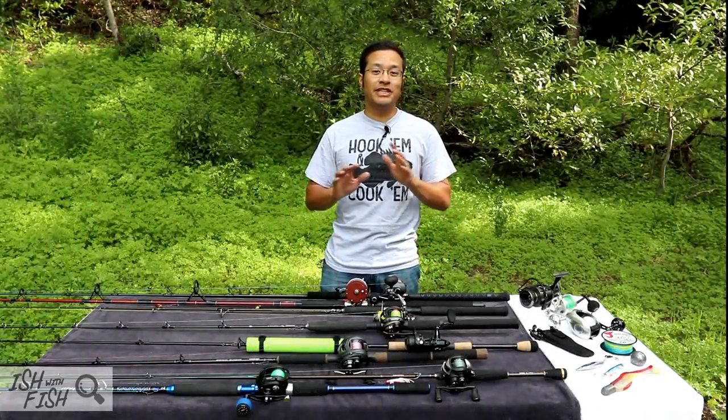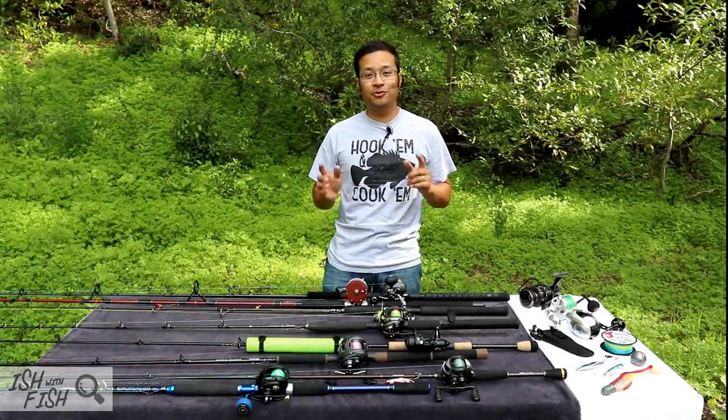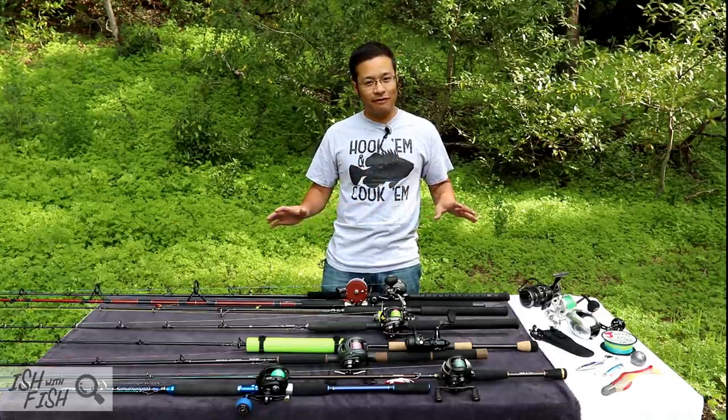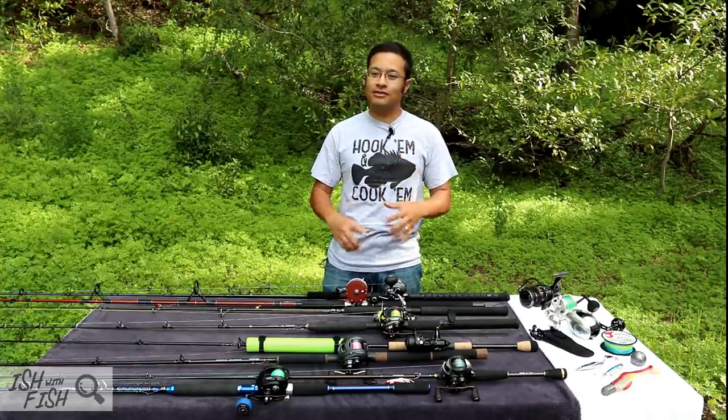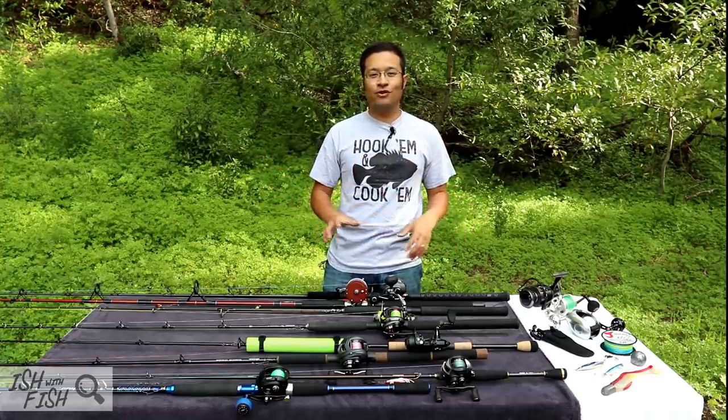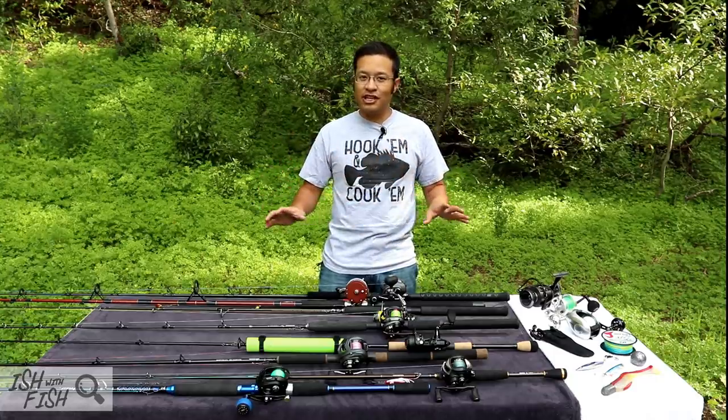Hey, what is up guys? Today we're going to be taking a look at all the rods and reels you might need to catch big rockfish and lingcod. Now in a previous video, I covered all of my favorite lures from shrimp fly rigs to big massive swim baits. Everything is covered in that previous video. This is the follow-up — I'm going to cover everything else that you might need to catch big fish.